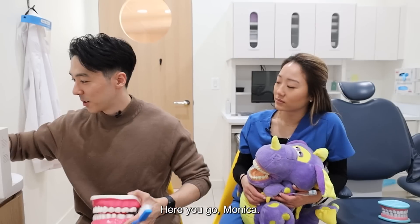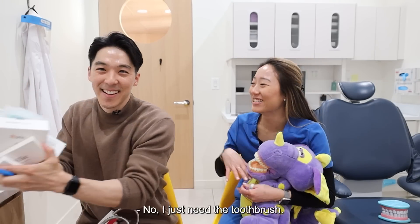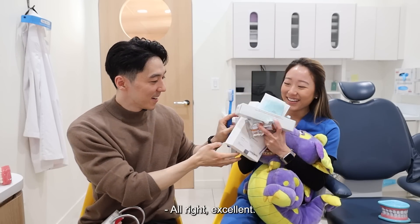Go ahead and give it a try. Here you go, Monica. All right, excellent.